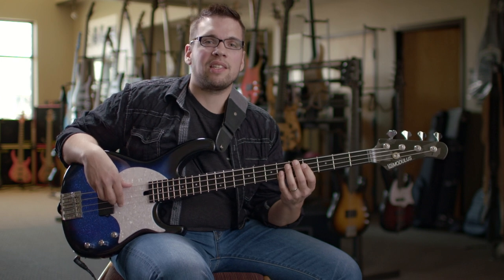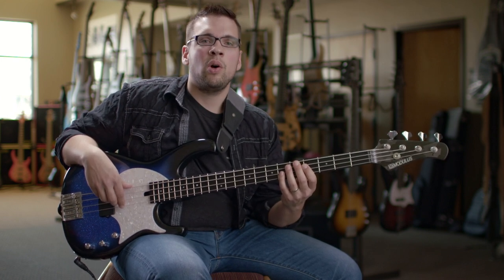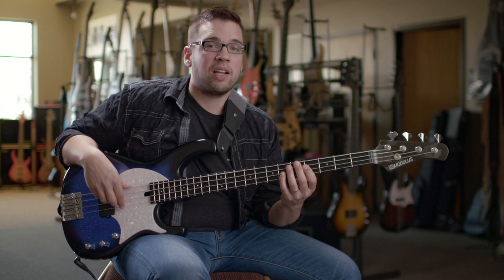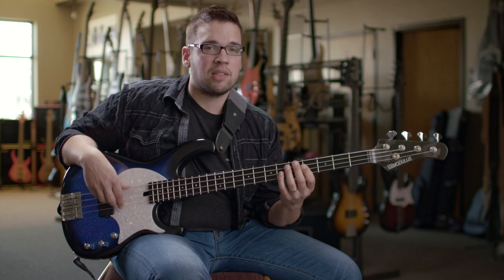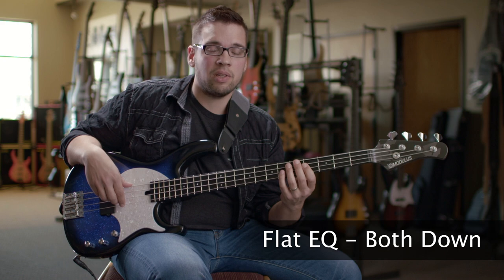These basses have a world-class growl that you can only experience on a Modulus Graphite neck. With the one pickup you can set it, then forget it, but still have a wide variety of tones. I'm going to take you through a few tones you can get out of this bass — first, let me show you the flat tone by turning the bass and treble all the way down.